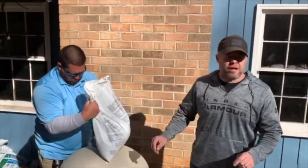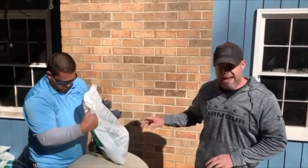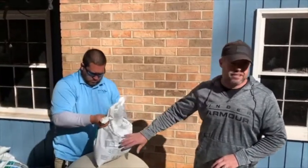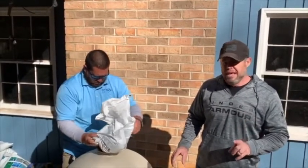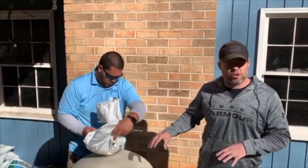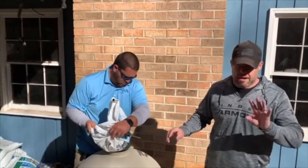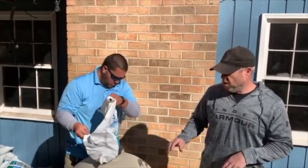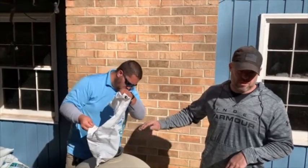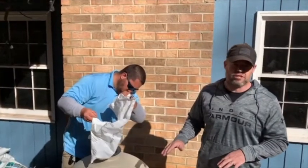I'm not going to video every single bag that we put in, but after this we're going to do the exact same process with one bag of Grade 2 AFM. Then once that's in, we're going to put in four bags of Grade 1 AFM on top of the Grade 3 bed and the Grade 2 bed, and then we're going to be finished. Very simple process.